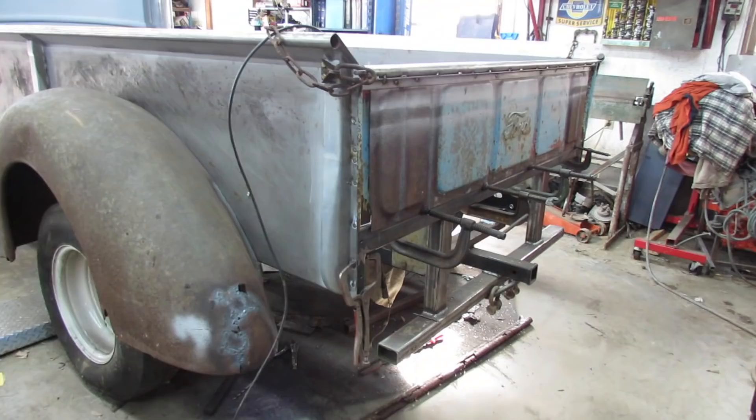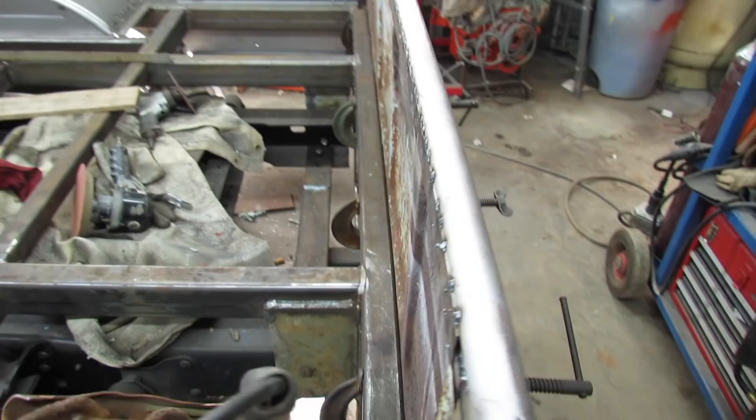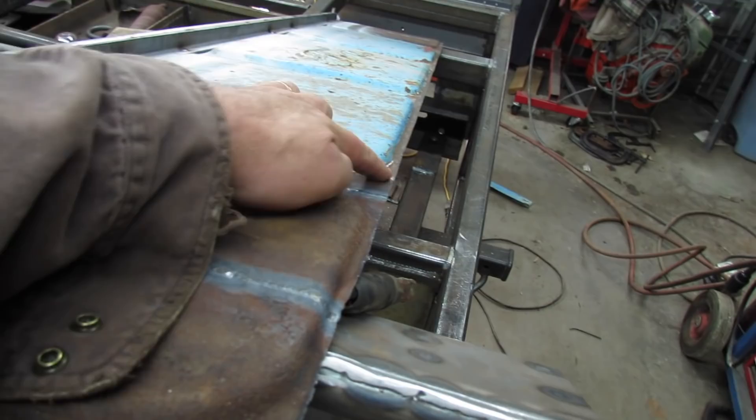Now I'm just going to take the plasma cutter and use that frame rail in the back as a guide and cut the excess off — just cut it right off. And then I'm married to it. I sliced off the bottom of the tailgate, and that's the part I don't like — it's going to be real thin right there.